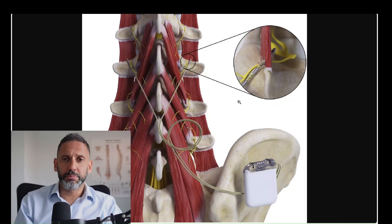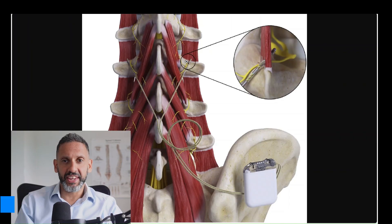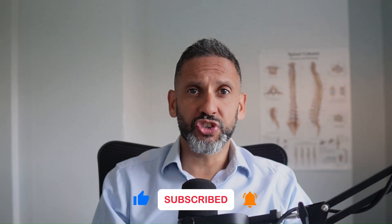So let's explain multifidus muscle stimulation — how does it work? It involves a special type of battery pack that's surgically placed under the skin through quite a small wound. You then have wires that stimulate the nerve endings that innervate the multifidus muscle, causing periodic contraction of the muscles. This programmed stimulation or contraction of these muscles helps them grow and strengthen.